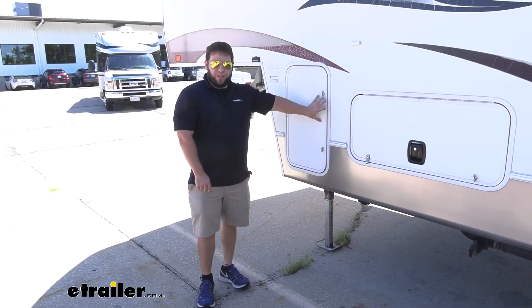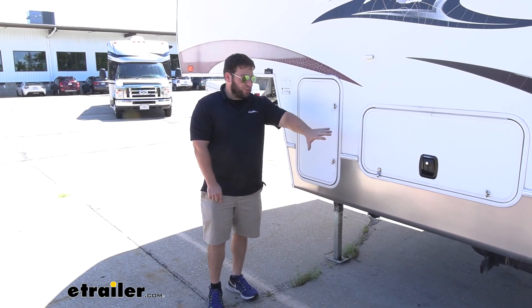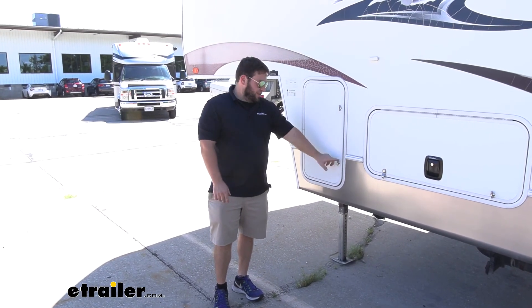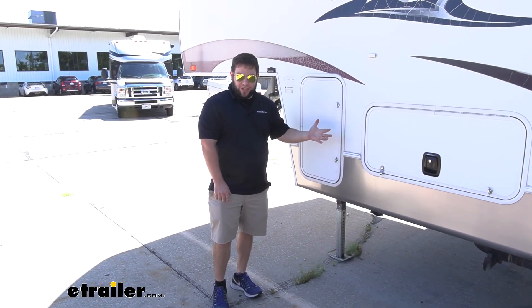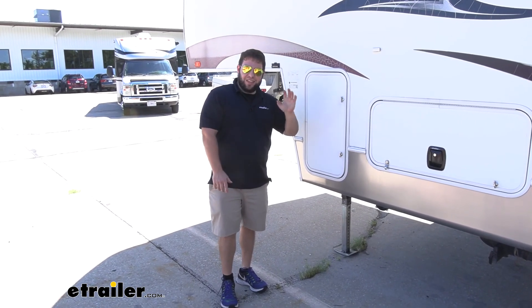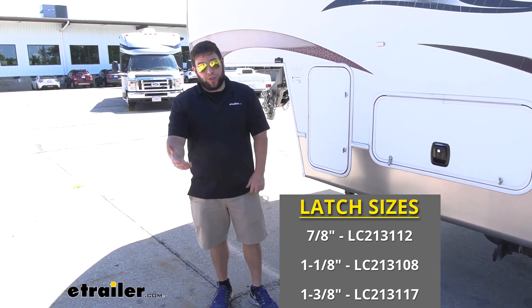These are still going to be a great replacement for your existing ones. If you've got ones that are rusted, harder to turn, or just problematic, and you still have the blades on the back, you can just buy this and use the old blade — unless it's bent — and replace them that easily. That does it for our look at the Lippard Components thumb latches. Hope this helped.